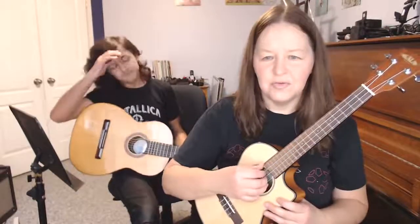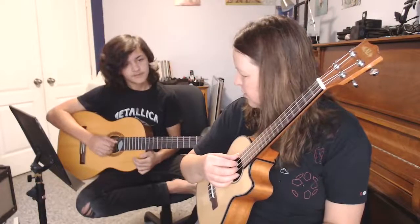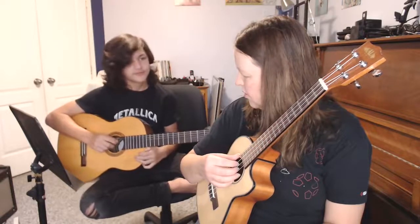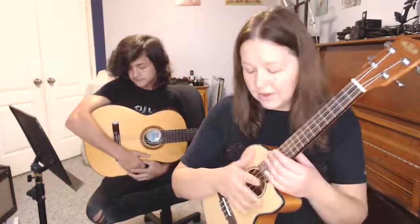We're going to use just two different fingerpicking patterns — it's so much fun. The first one, in terms of strings, is four, three, two, three. Let me move the camera down a bit. There, that'll be better. So: four, three, two, three. Connor, can you play that on the guitar, open strings? Four, three, two, three.